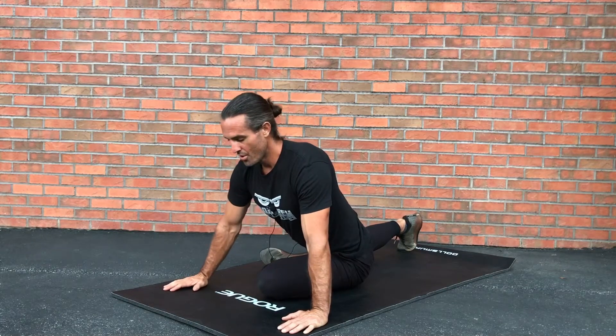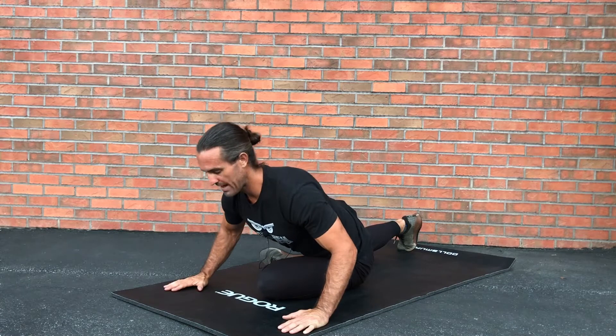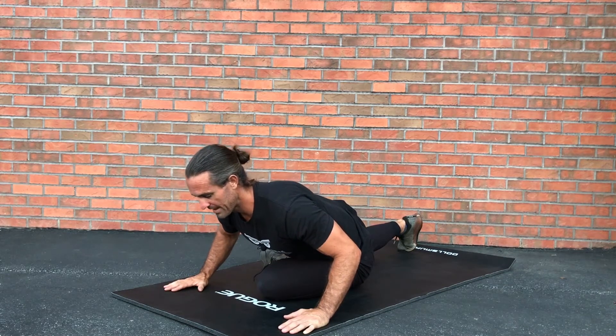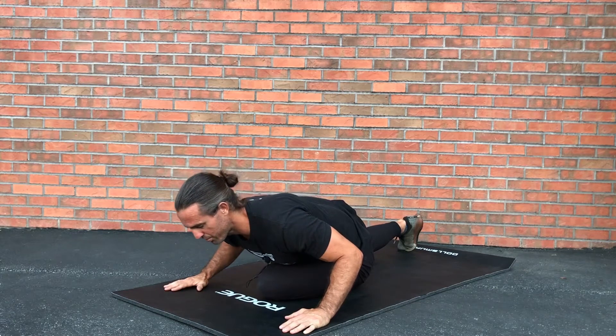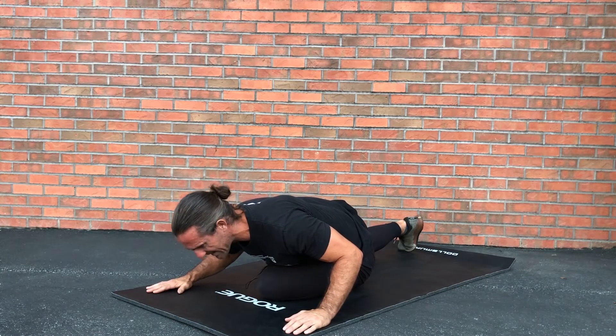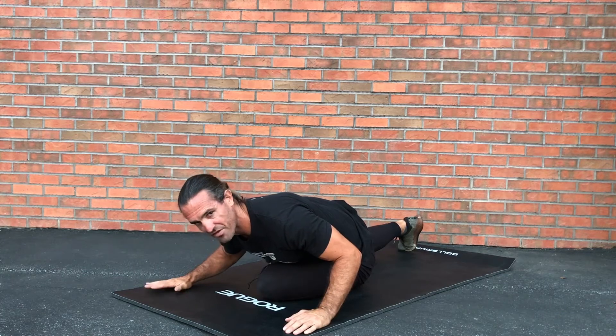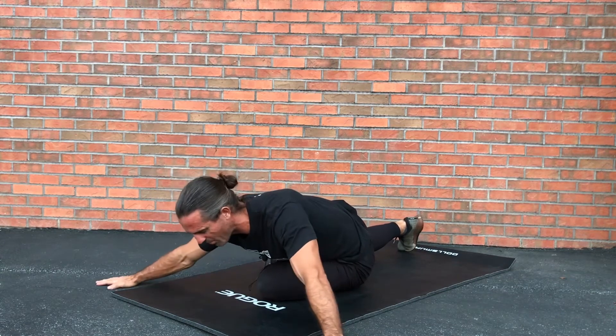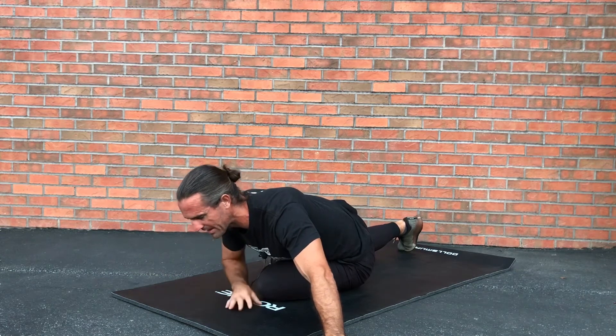Big belly breath in — exhale — sink. Big belly breath in — exhale — sink. Big belly breath in — exhale — and once I get here, that's my end range of motion for that day. You're just hanging out here, go nice and wide, you can relax — totally up to you.